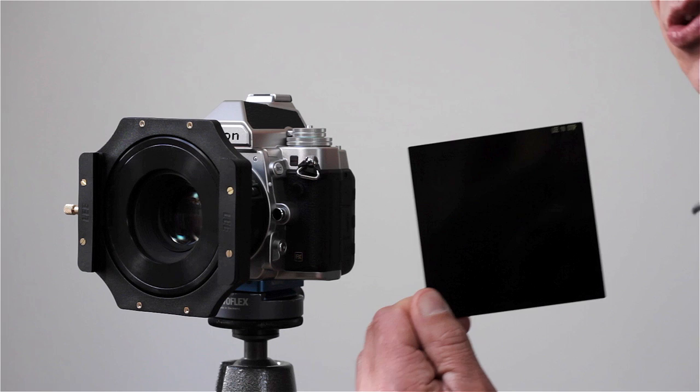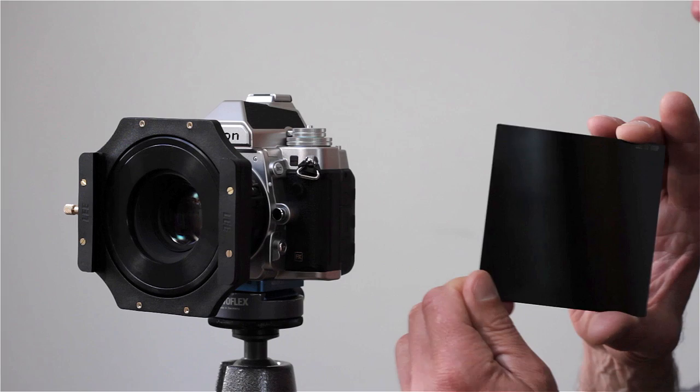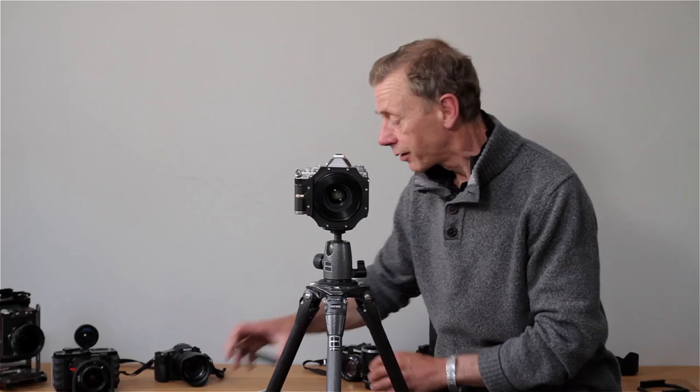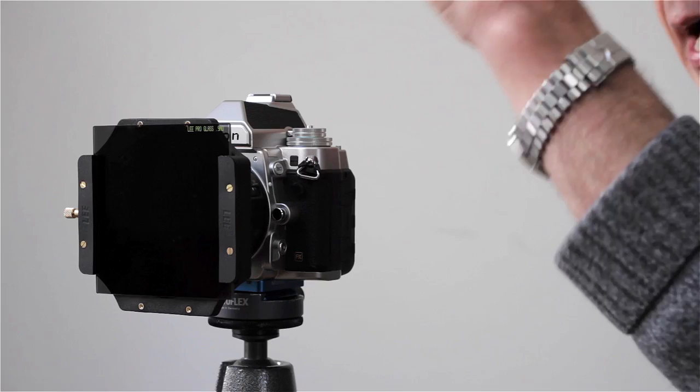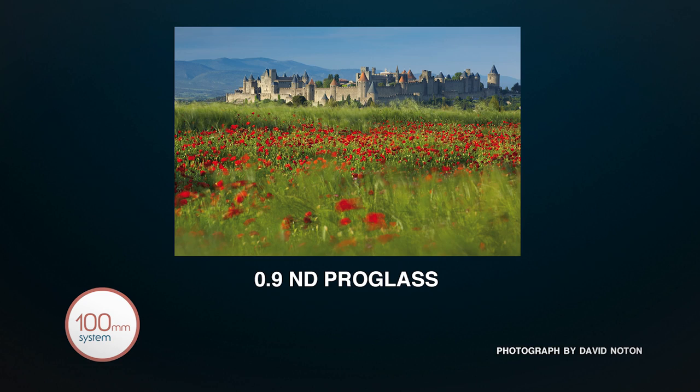Or the top of the range is the Big Stopper, which is a ten-stop light reduction filter. That takes out almost all the light coming through, just allowing a very small amount of light to pass through. They're easy to use — especially the Pro Glass, which is very straightforward. Just put it in the back slot of the filter holder, and so long as you remember to keep light off using a hand, a hat, or some black towel, that works absolutely fine.